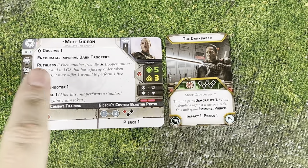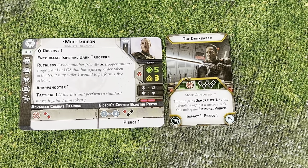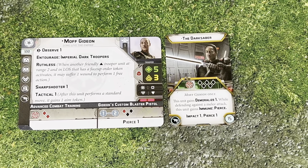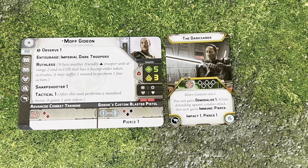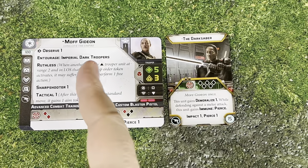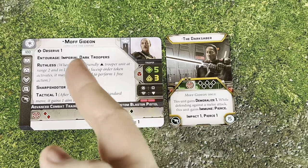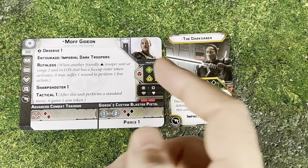For his first keywords, he's going to start with Observe 1 — putting out those free Observe tokens as a free action once per activation, which is really nice. He's got Entourage Imperial Dark Troopers. Everything about this guy wants to be with Dark Troopers. He can take up to three, because normally they're heavies and you can only take two — he can take a third one because of Entourage, or you can just run a single one.